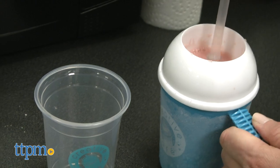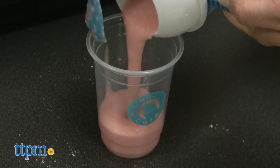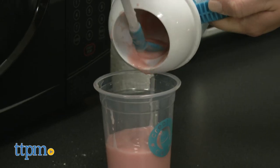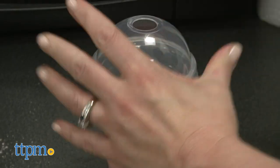Even if your frappé isn't exactly the slushy consistency as shown on the packaging, you're done and ready to eat it. Spoon it into the included frappé cup — it won't fill the whole cup. Place the lid on top and turn the spoon into a straw for eating.